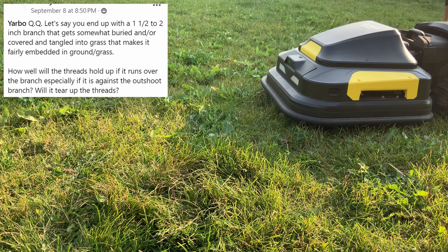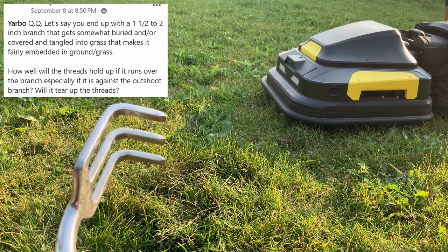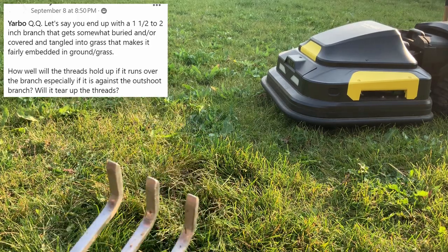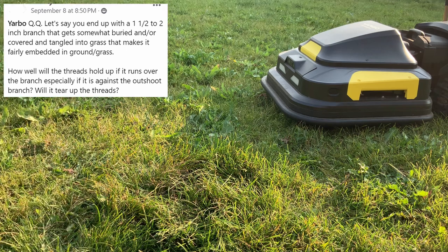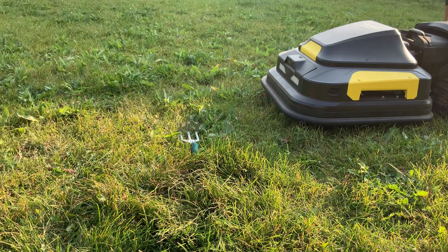I'm Alex with the Yarbo Pioneers, and I have a simulated branch. It's about an inch tall that could be embedded in soil, grass, or just fallen from a storm. I'm going to put that here in front of the tracks, more or less, and we're going to see what happens.